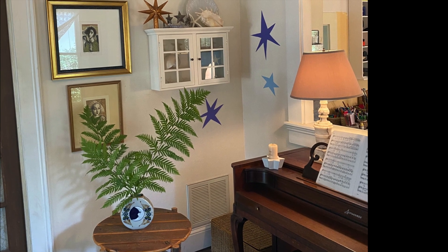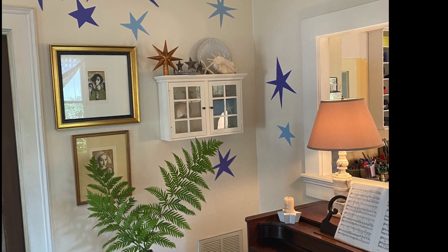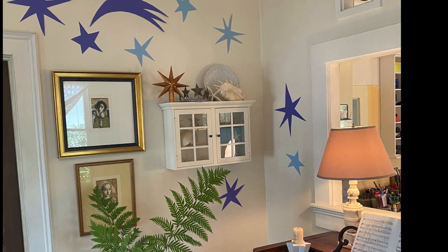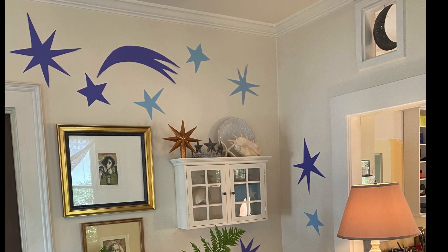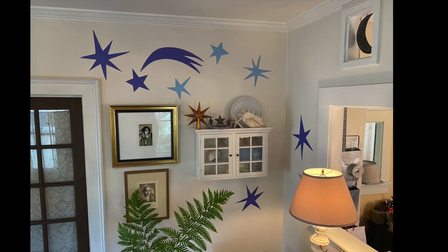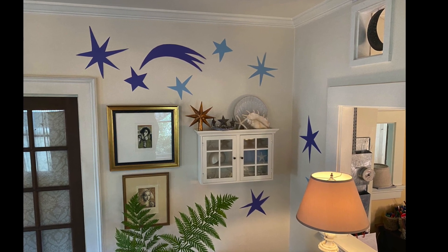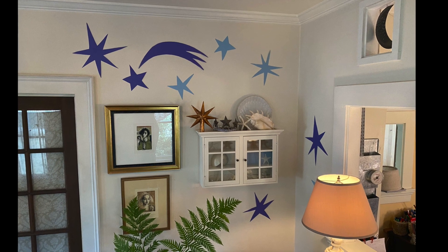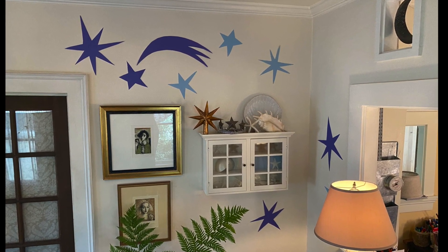I was so impressed with Matisse's room-sized cutouts that I had to try it myself. I cut the shapes from construction paper and attached them with little bits of rolled-up painter's tape. This was the most fun I've had in a long time — I look forward to some stargazing in my living room.